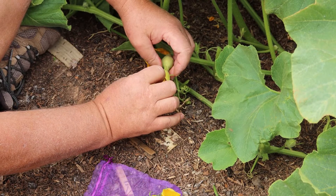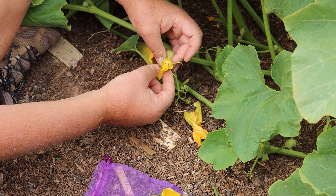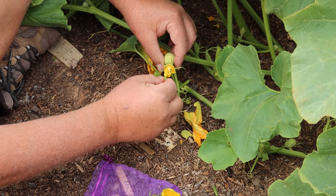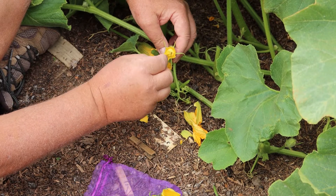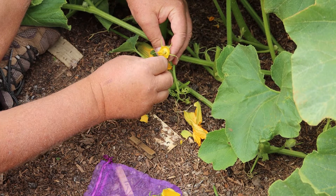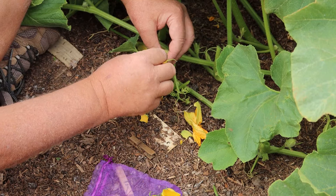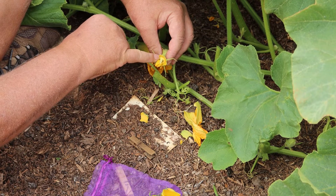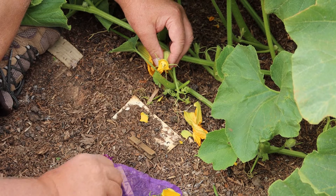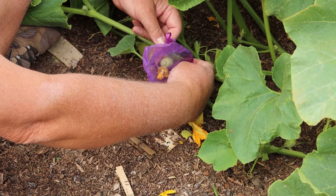Here's our female flower, and all you do is just tear it open — we don't normally tear it open this much but for this video I'll open it up nicely. Now we take the male and every single pollen grain that attaches to the stigma has the potential of creating a seed, so you just work around all the lobes. There's also a tiny thrips there — thrips can be a problem. I can hear some bees coming.